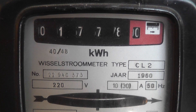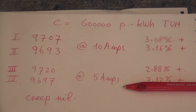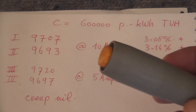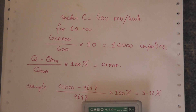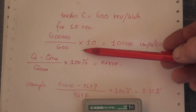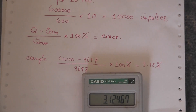I'll show you the formula to calculate the errors. The measurements were done for four tests — a 10 ampere test and a 5 ampere test. The meter was out of specs: errors were 3.08%, 3.16%, 2.88%, and 3.12%. The variation in readings is probably because of me pushing the start-stop button manually. The formula: the meter constant is 600 revs per kilowatt hour, so 600,000 divided by 600 times 10 equals 10,000. Using that error calculation formula and the example gives 3.12%. Creep was nil.